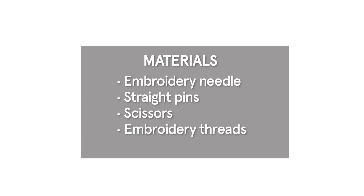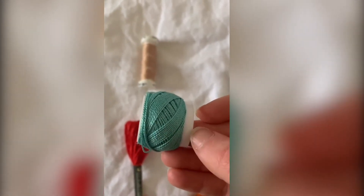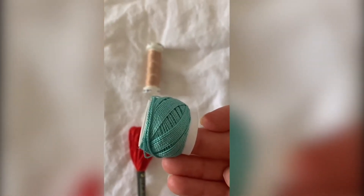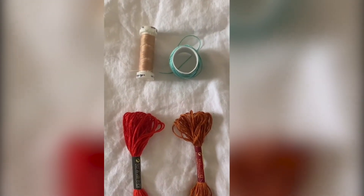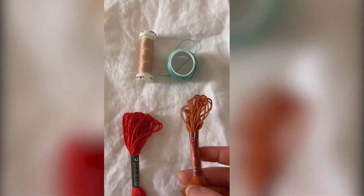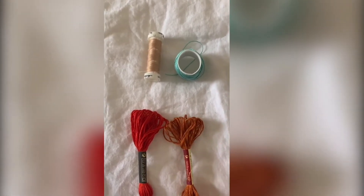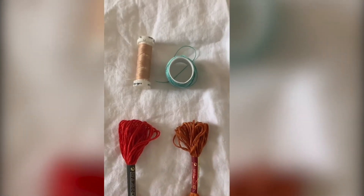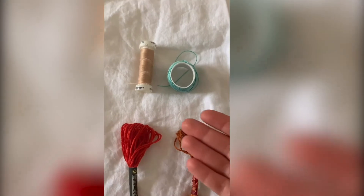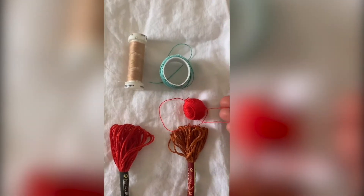Let's take a look at our embroidery threads. Traditional Sashiko uses a thread that is more twisted than embroidery thread — see this texture? That's there so that the fibers don't separate when they're embroidered. Today we'll be using a regular embroidery thread that you might have lying around the house or can buy at most craft stores. You can pick a fun color or one that matches your fabric. If you can't find embroidery thread you can also use a traditional sewing floss or even a thin yarn.